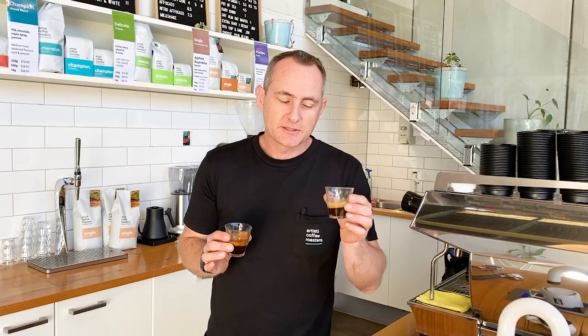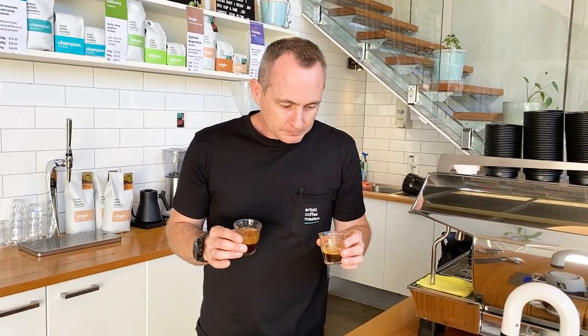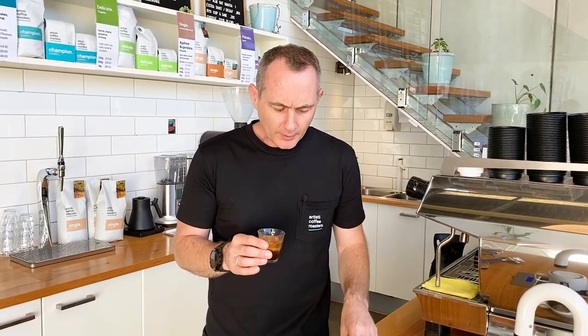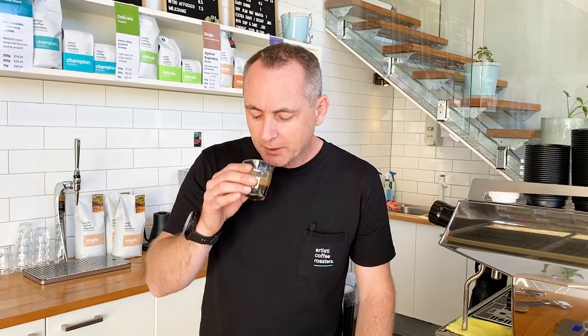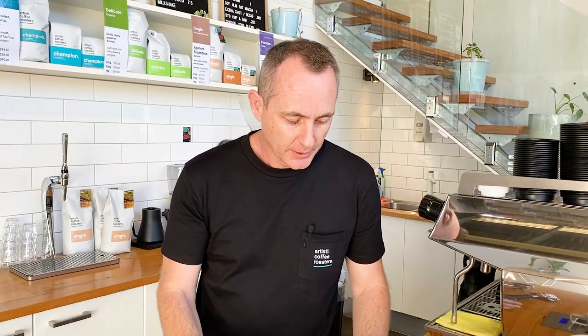So what do they taste like? This is an under-extracted coffee - you can smell definitely a bit of bitterness in this one. The double has a little bit more sweetness and coffee body. The single is quite underwhelming, quite bitter, very tart with some roasty notes - it tastes quite ordinary. This one actually has a lot more sweetness, some body, and a lot more viscosity in the liquid.